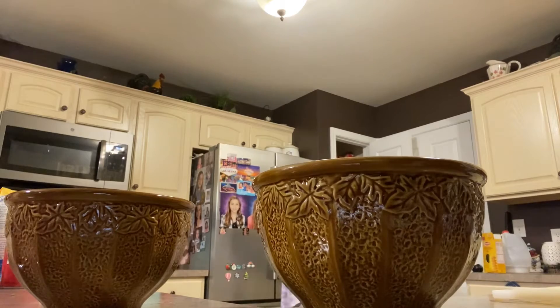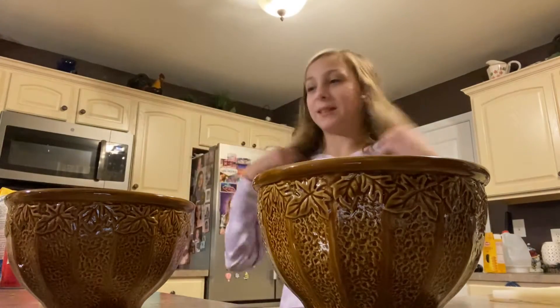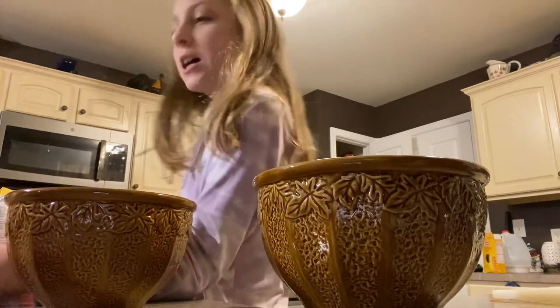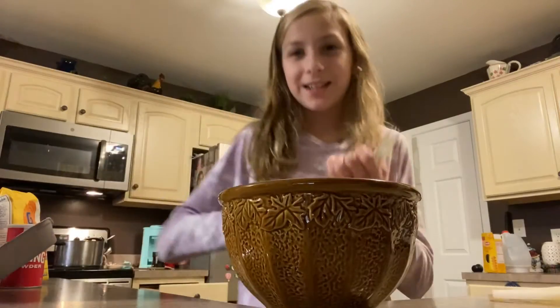I'm going to get some Smart Life butter — it doesn't really matter, I don't think, it's just melted butter. So the first thing I'm going to do is crack a couple eggs in my bowl. I'll be back with you when I'm done cracking them. Okay guys, now let's mix in our eggs.